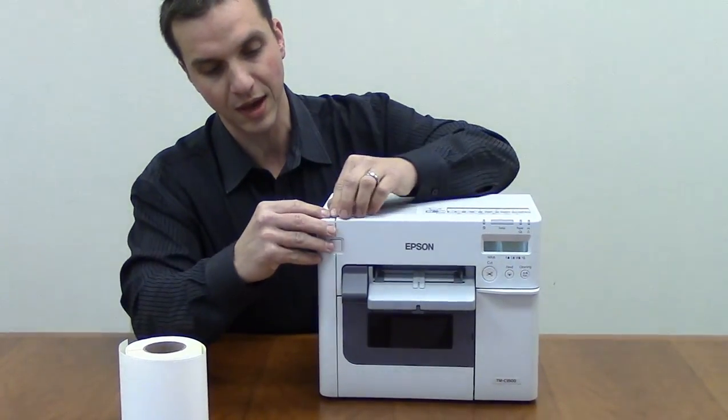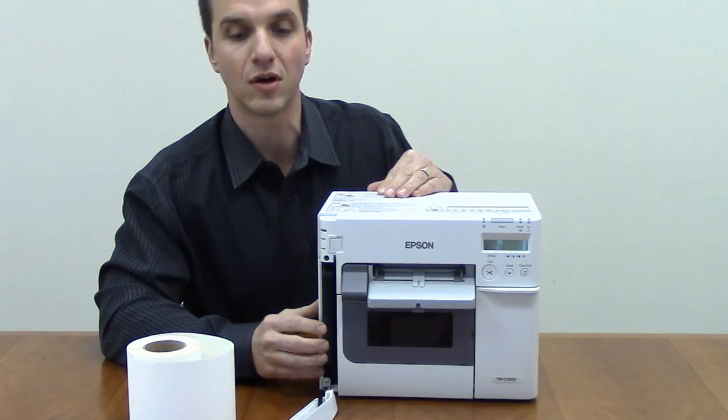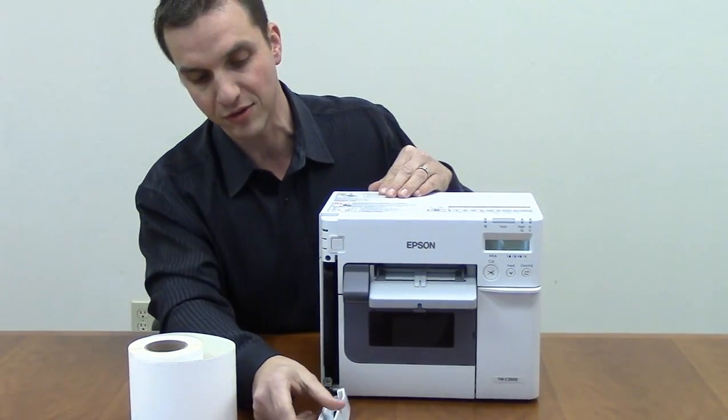The 3500 also has a changeable maintenance box which collects all excess ink and will need to be changed out periodically.